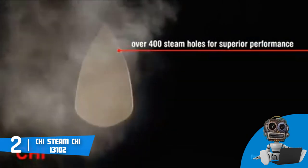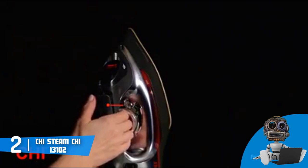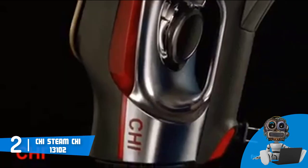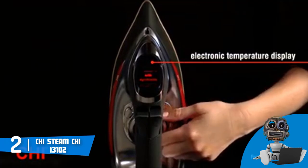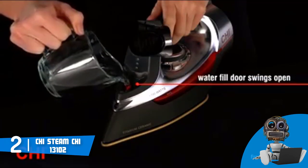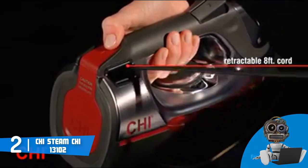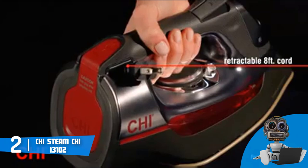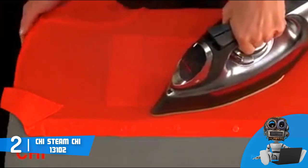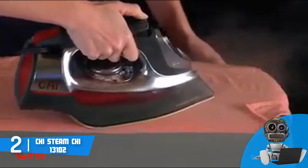The soleplate can glide smoothly across your clothes and effectively remove every wrinkle within a short period of time, and since it has a burst and spray button, your ironing sessions will be a lot more convenient. This unit also delivers 1700 watts of power, which means the steam performance will be exceptional. To conclude, you should definitely consider the CHI Steam 13102 as your next purchase, because this iron is easy to use and will make you a pro when it comes to ironing.